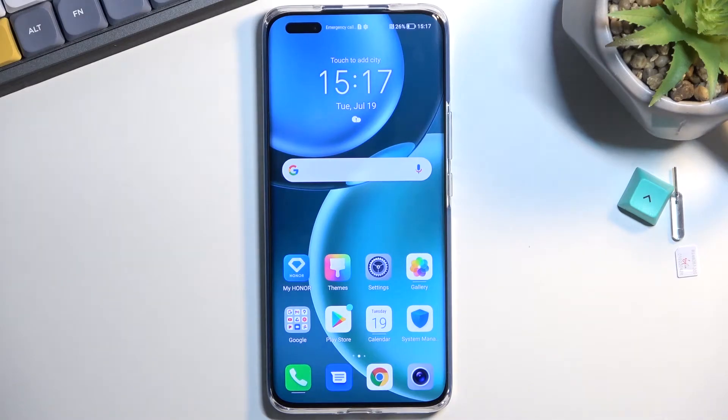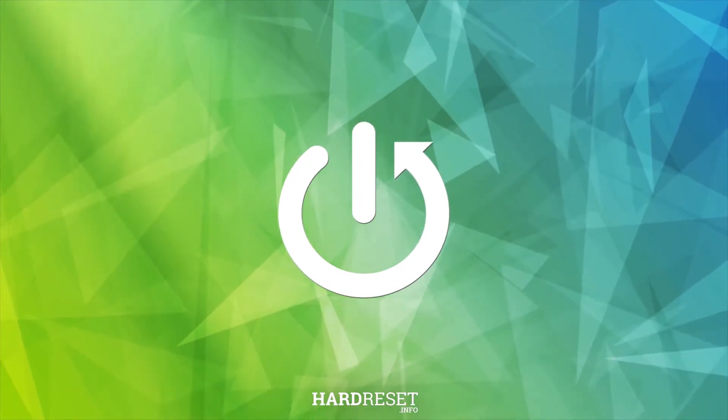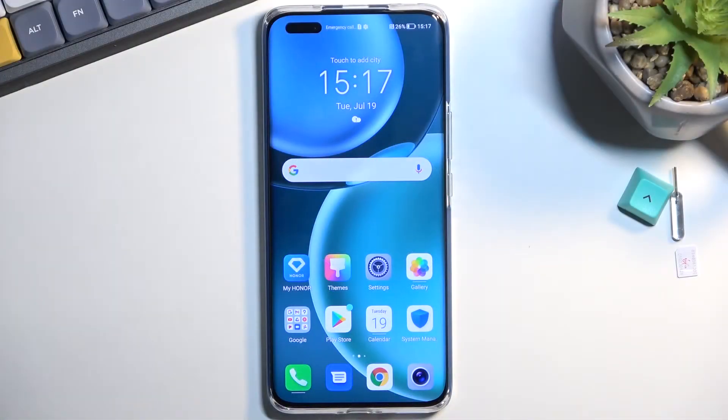Welcome, and follow me as we use an Honor Magic 4 Pro. Today I'll show you how you can capture a screenshot on this phone. To get started, you'll want to open up content that you wish to capture. I'll be using just the home screen as an example for this.